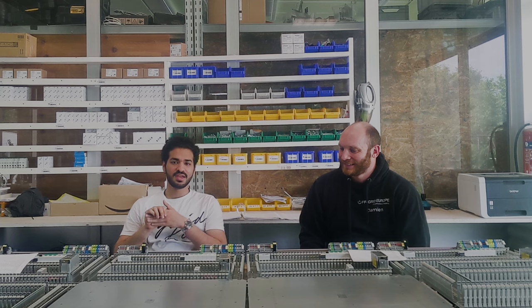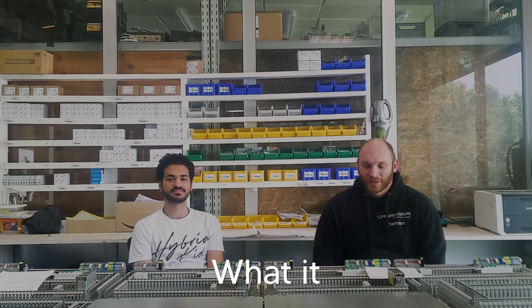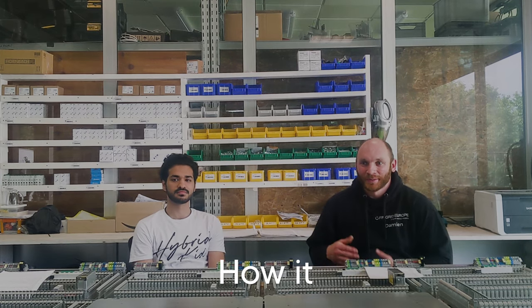Hi, I'm Damian and I do IT work and other things here at Off-Grid. I'm Pilal — I'm studying renewable energy at masters level and at the moment I'm doing an internship here at Off-Grid Europe as a renewable energy intern. Today we're going to be talking about commissioning: what it is, why we do it, and how it sits in the context of the whole process of the off-grid containers.